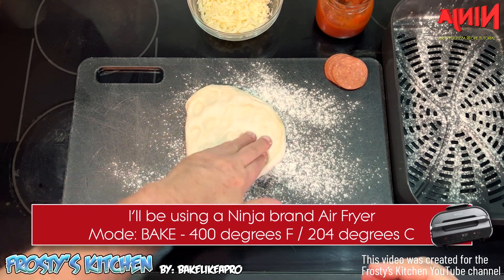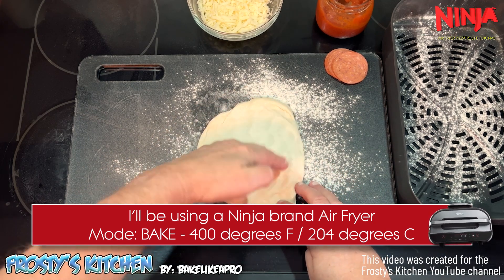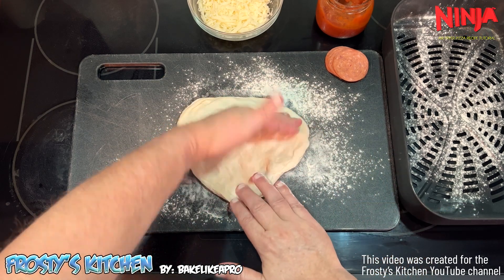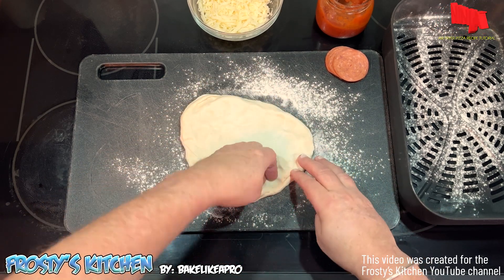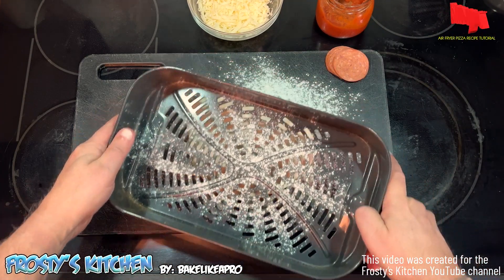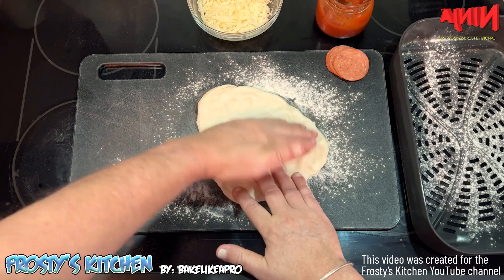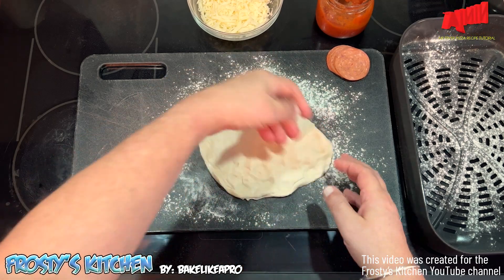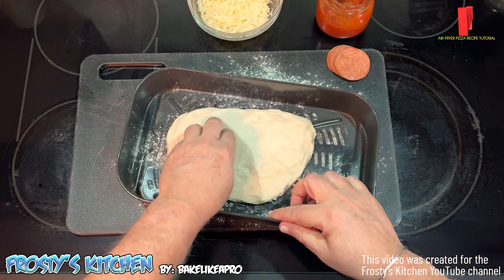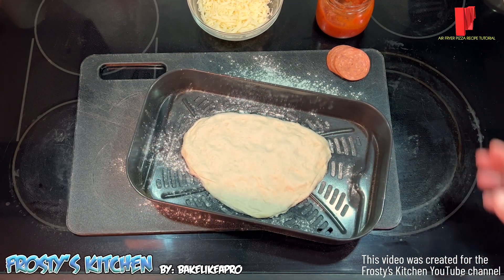I'm using a Ninja brand air fryer, but I'm going to assume that all air fryers are basically the same. I'm just going to do this quickly. I just want to spread this out. I'm going to check my pan here — that looks pretty good. I'm going to pop that in here. You can either dress the pizza before putting it in or try it like that. I'm going to try it like this today.